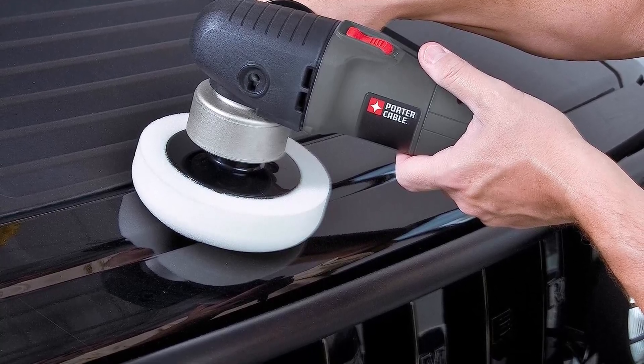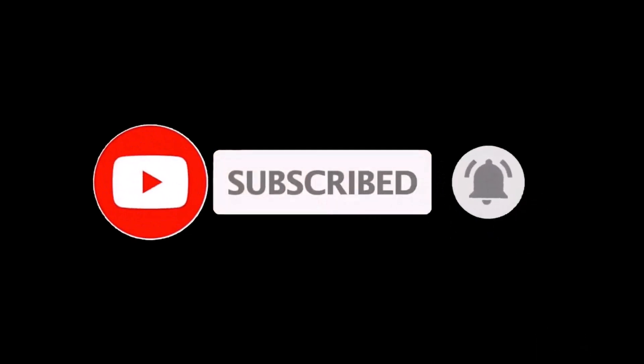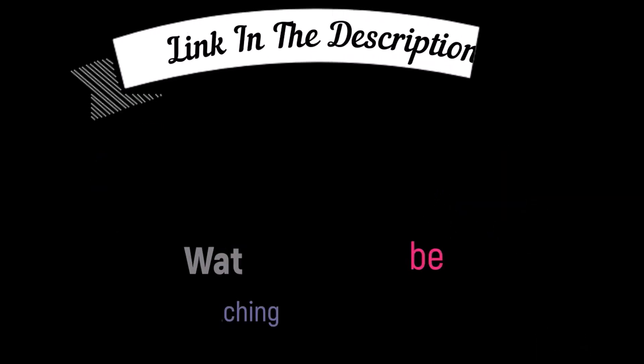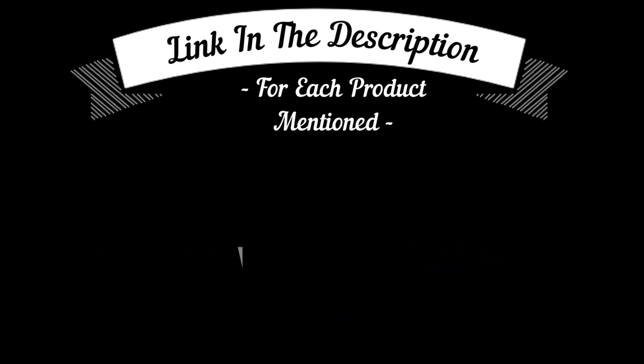That's all from my end. I make helpful videos daily, so do subscribe to my channel and hit the bell notification. To get more information or if you want to know product prices, please check my description box. For any kind of problem, please comment below so I can help you further. Life is short, so enjoy your life with our cool products.